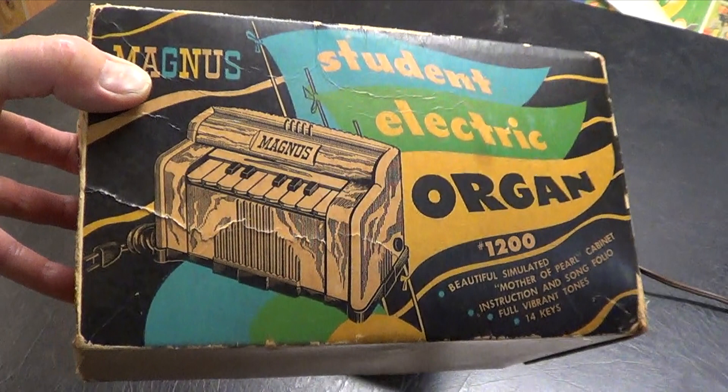Today we're going to be talking about a very, very small organ made by Magnus, who made a whole series of air-driven reed-type small organs. This is probably the smallest that they ever made — I can't imagine anything being even tinier than this. So let's take a little look at the littlest Magnus.